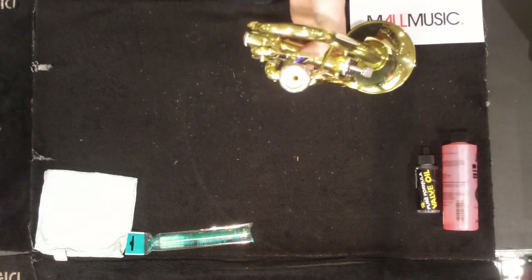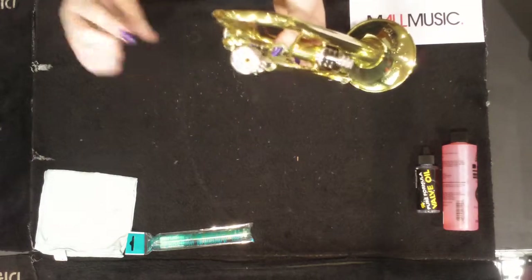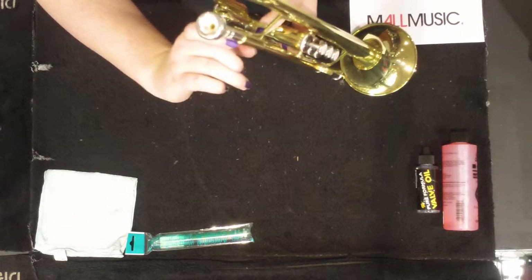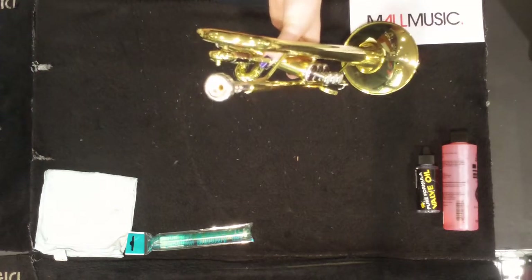Once it's stuck, you can't pull it out — and don't try, because you can actually risk pulling out the insides of the trumpet as well. So take it to your nearest music store, Mall Music, and we'll pull it out for you.